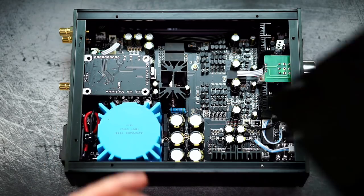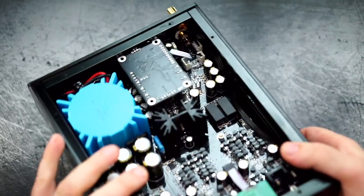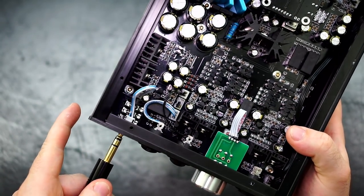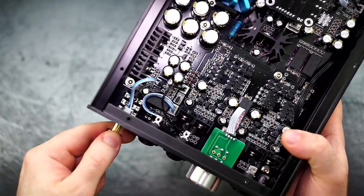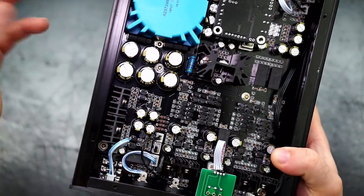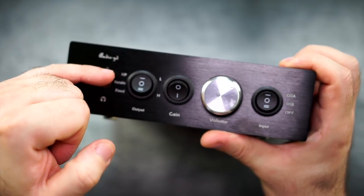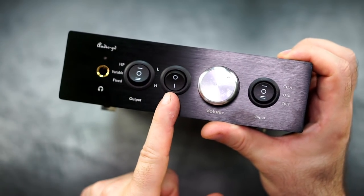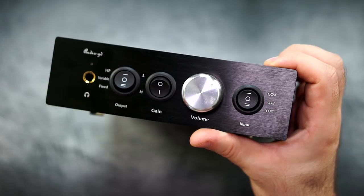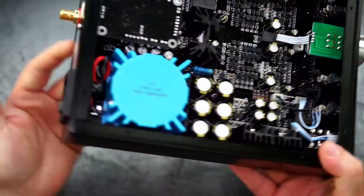I took off the lid because we'll have to talk about the internals, but first let's check the front. Here we have the 6.35mm jack, and it already starts to amaze me — this just sounds so nice, a sound I don't usually get from any other headphone amp/DAC. We can switch between headphone, variable, and fixed output, and between low and high gain. The volume knob feels very nice, and we can select between coax, USB, and optical inputs. The build quality is absolutely fine — no sharp edges, good weight, and a premium feel.